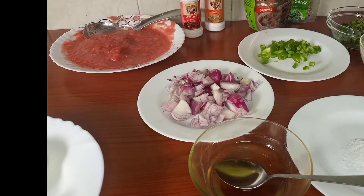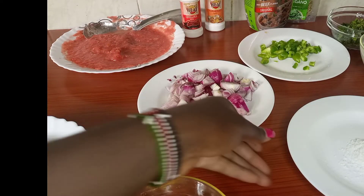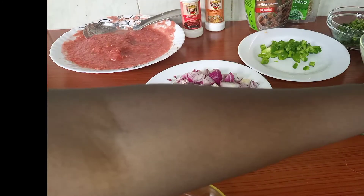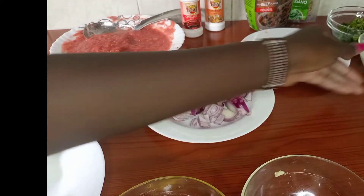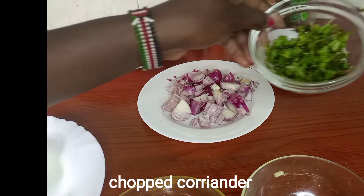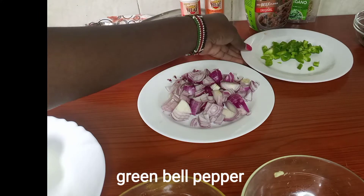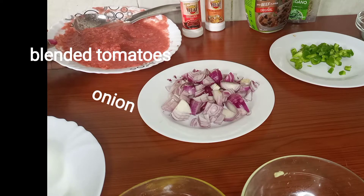We have our boiled eggs, oil for frying, salt, garlic, sour milk or natural yogurt, coriander, capsicum or bell pepper, and onion.